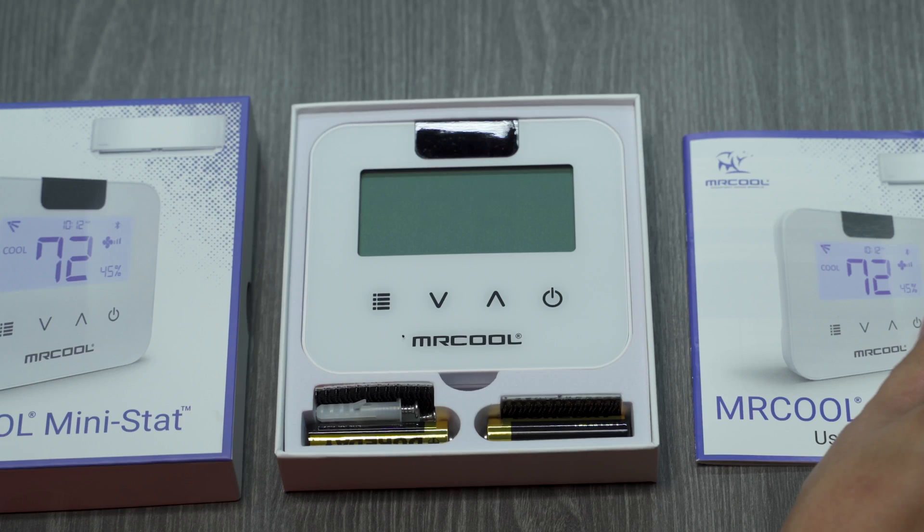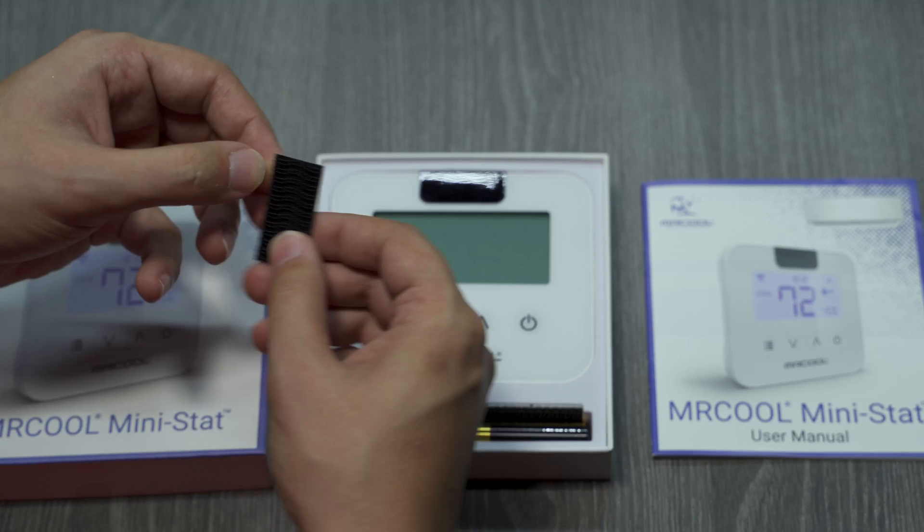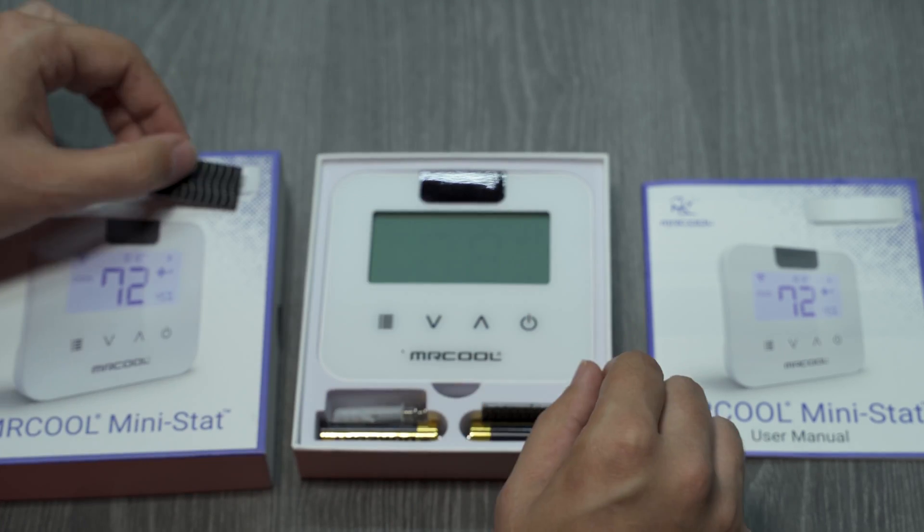Below that, you'll find the Mini-Stat. Also included are batteries, screws, and an adhesive Velcro strip.